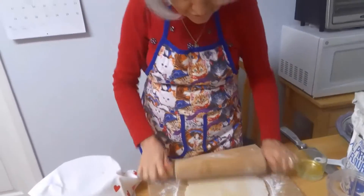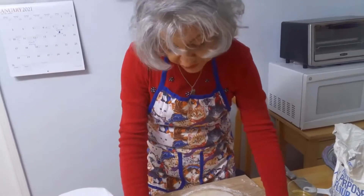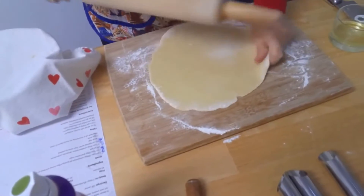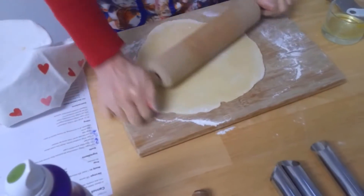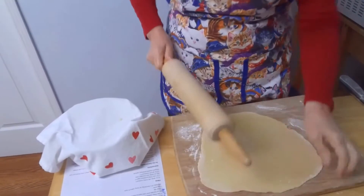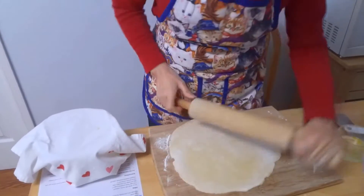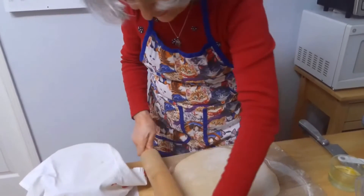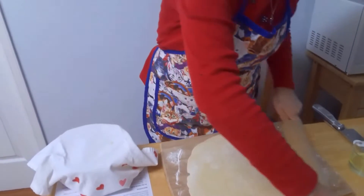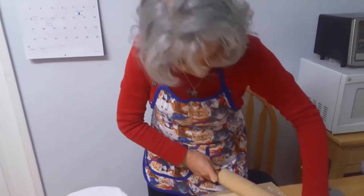I remember my mother used to make cannoli when I was young for every occasion — especially around Christmas time. She would make it for Christmas, Easter, or any occasion, and everybody loved them in my house. Usually I buy my cannoli shells because it's just so much easier — I normally go to one of the Italian grocery stores. But this recipe will show you how to do all the work; it's a lot more work this way but probably a lot better.